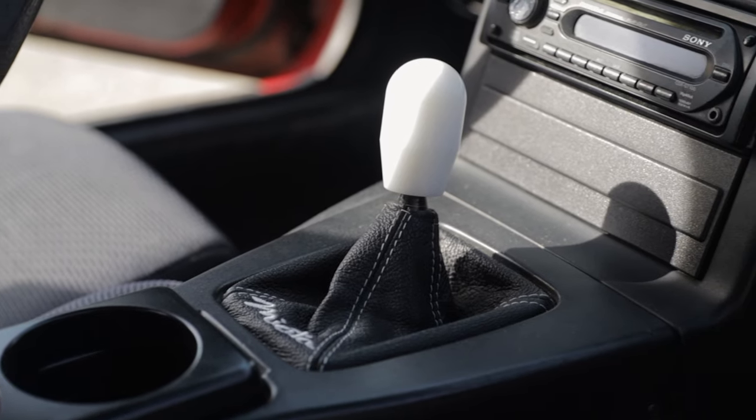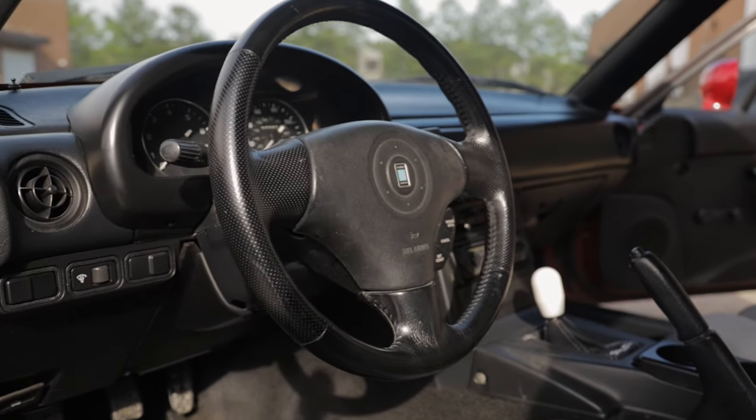Number four is the interior. I recommend getting a nice shift knob and steering wheel for your Miata — these are the two things you're going to have your hands on the most in the car. The NA Miata didn't really come with a very nice steering wheel or shift knob, and most of the time they're going to be old and worn out. These are also items that help make the car feel like your own. Getting a shift knob you like the look and feel of — maybe even a weighted one — is just going to make a nice difference in how the car feels to drive.